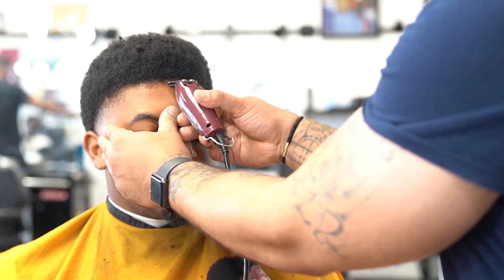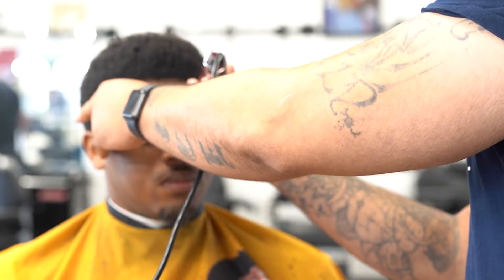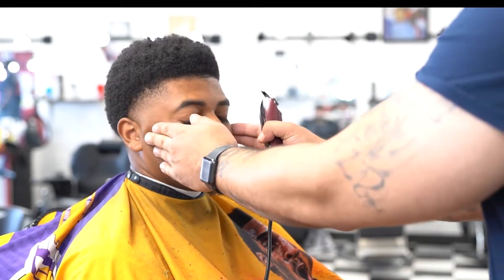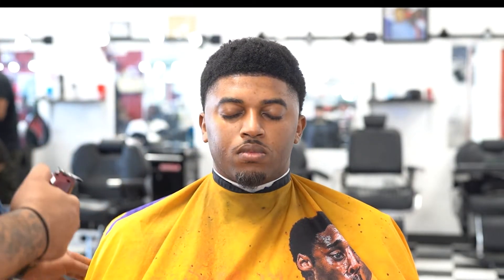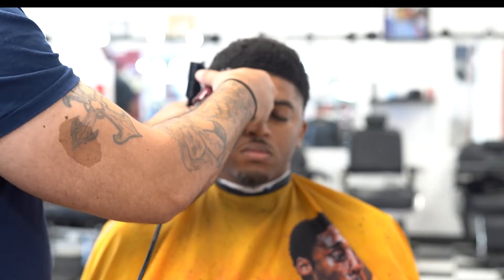I go in with the Wahl detailer — yes, they're corded, but I find these to be the best because they run very fast. I go in on the vertical bars, starting in the middle again and working my way to the left side. Making sure I keep it symmetrical. Even though his line is light, I made it like that — going in making sure they hit.